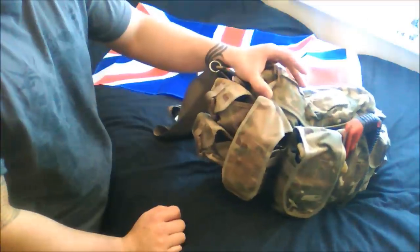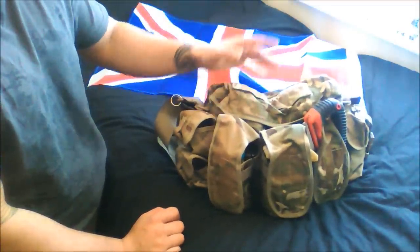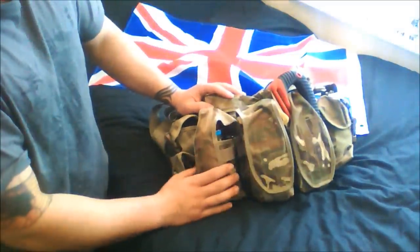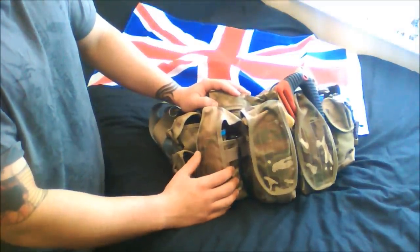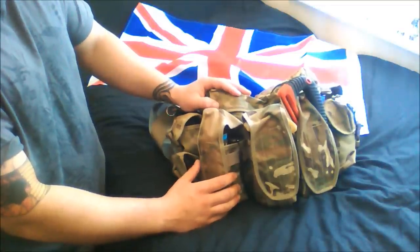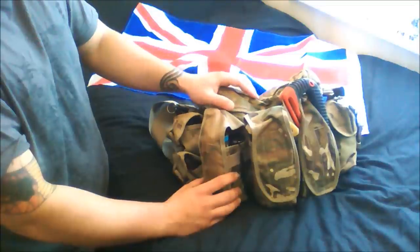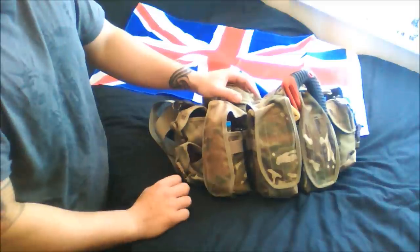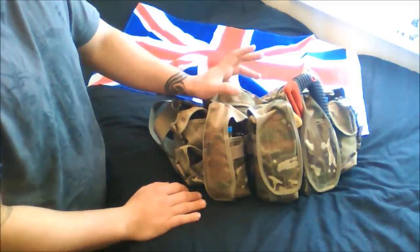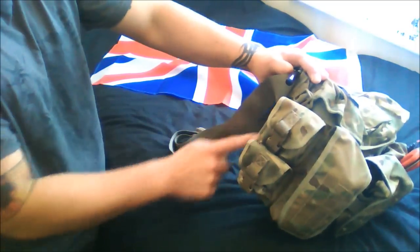It was originally made to hold ammo, grenades, and other pyrotechnics, or whatever you need to cram into it. On the front it consists of magazine pouches for SA-80 magazines, which are also the same as M4s and I believe AR-15s. Each one holds around three magazines - obviously I'm not having magazines in my bug out bag.